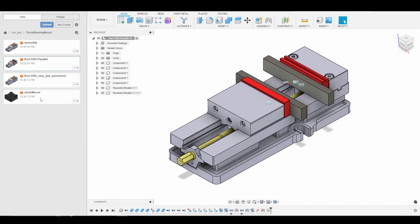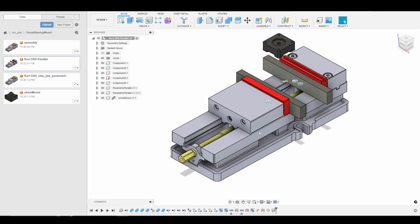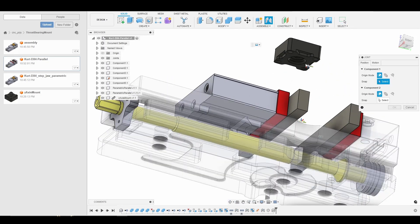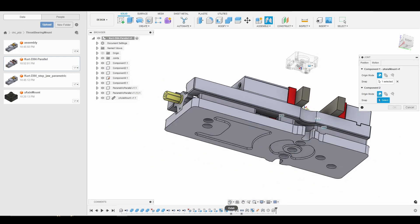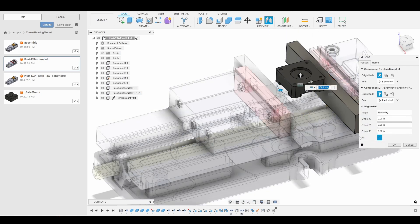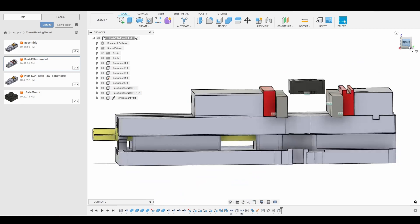With that said, all we're going to do is drag in our part. Again, you'll notice there's a joint origin in the center — watch the previous tutorials if you want to understand how to set up a joint origin or your vise fixtures. Now I'm going to join the center of the part to the joint origin, and then we'll need to change the jaw gap and click OK.